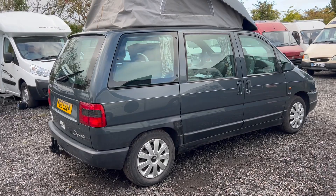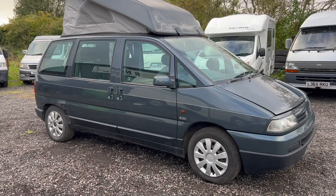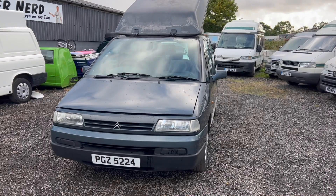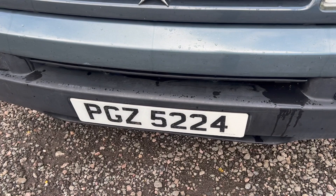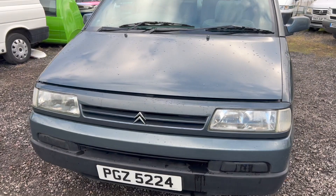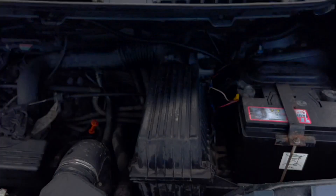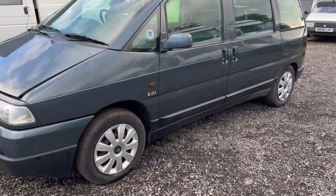First up is a 1996 Citroën Synergie. This came out of the factory brand new and was converted by Wheelhome. I took this in on a deal — must have been eight, nine, ten months ago. It arrived from Northern Ireland, totally misdescribed. I took it to the garage for an inspection. It drives perfectly. Under the bonnet it's a two-litre Citroën at 129,000 miles. It starts up, drives, no rattles or shakes, however there is no MOT.